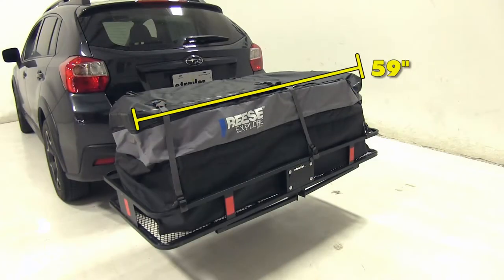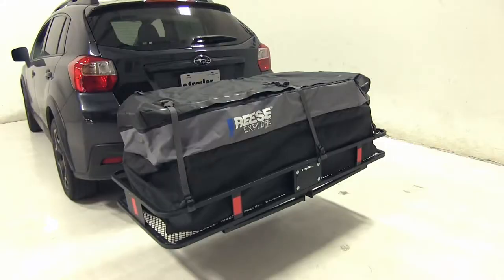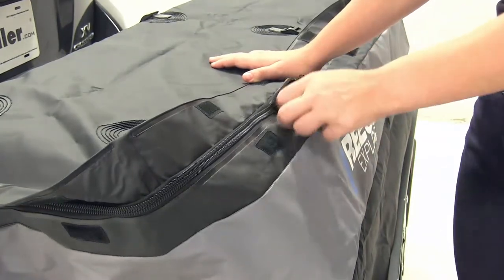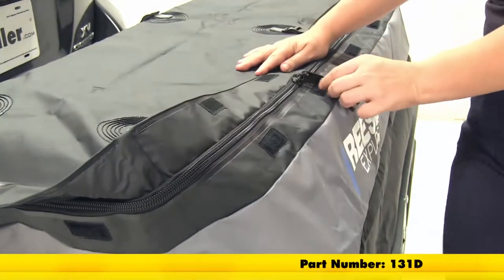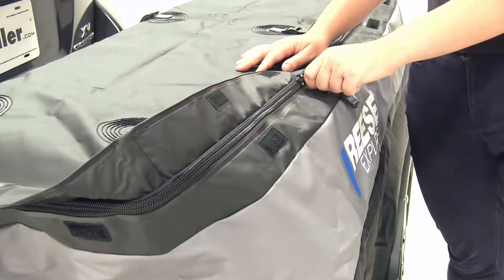The bag itself is going to measure 59 inches long by 18 and a half inches wide by 24 inches tall and have 15 cubic feet of space. The attached zippers are going to open up on three sides of our bag allowing us to gain access inside our cargo bag. We do have the option to add on a small padlock, which is available at eTrailer.com, to secure your gear inside and prevent theft and tampering.